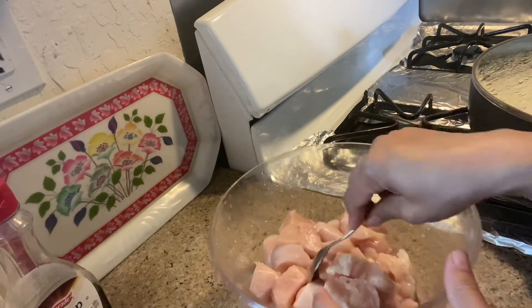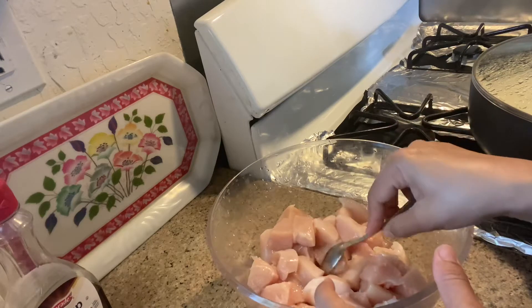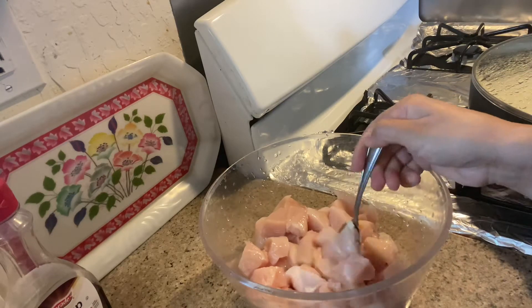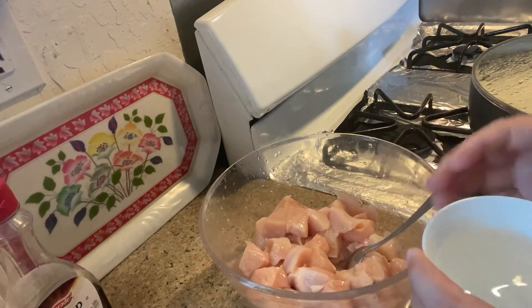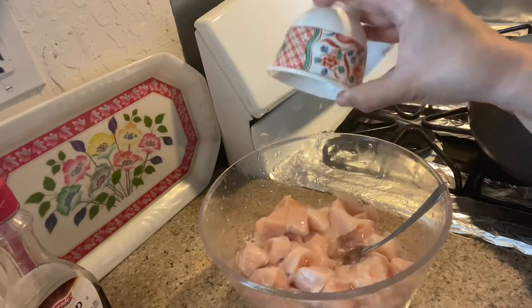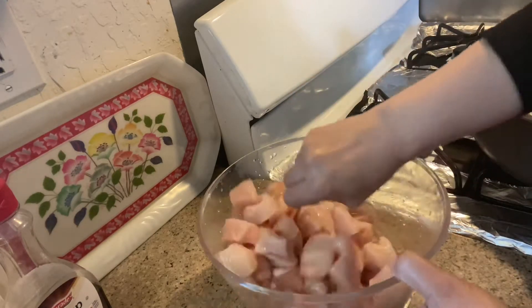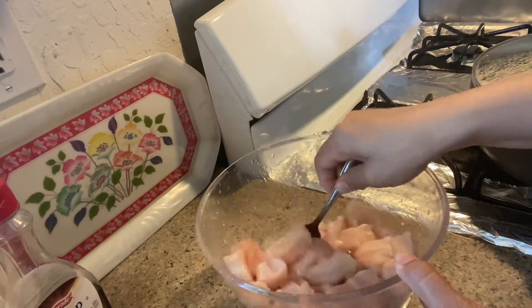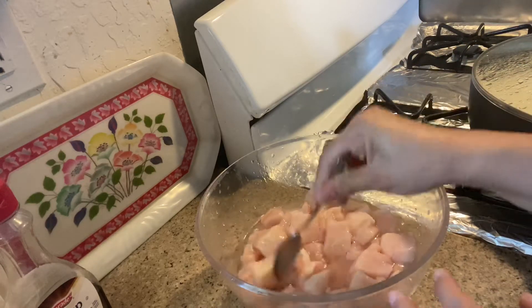Assalamu alaikum my YouTube family, friends, and viewers, how are you? I am going to use half a cup of white vinegar and marinate for about 30 minutes.